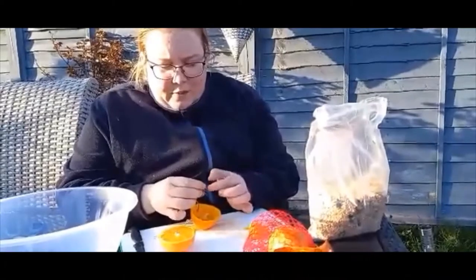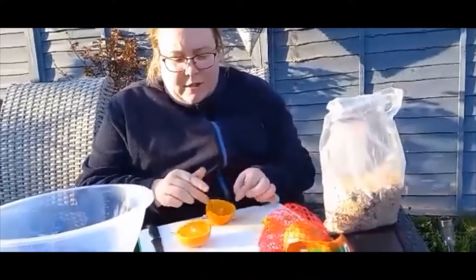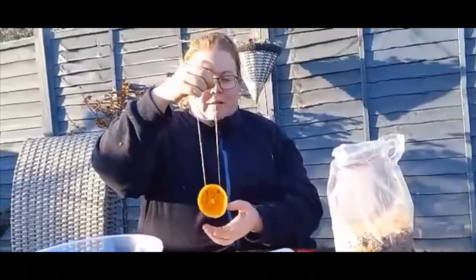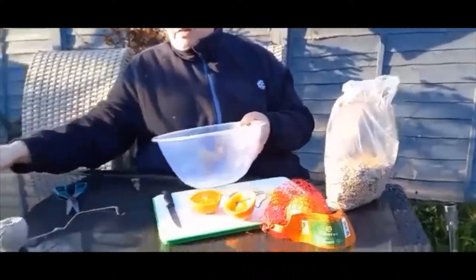So that's the feeder done with the seeds and the lard. That'll be hanging on one of my trees. So what we're going to do now is —